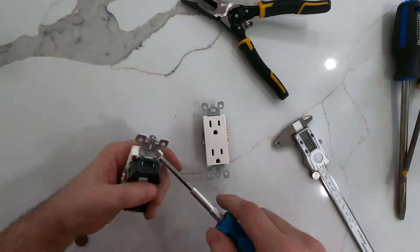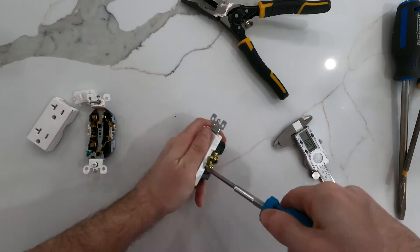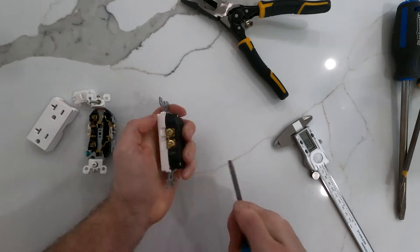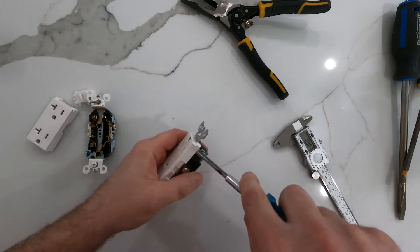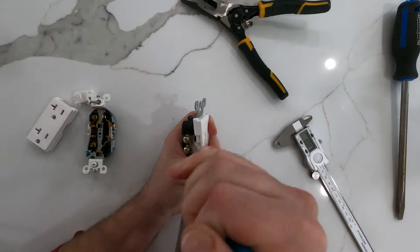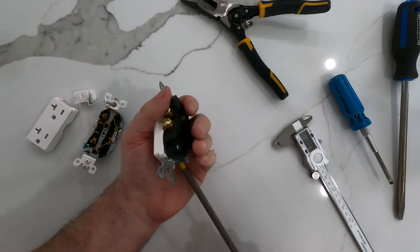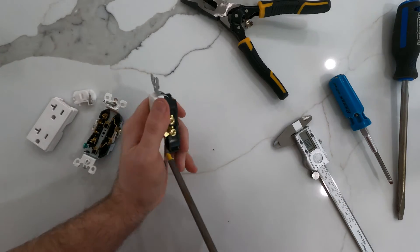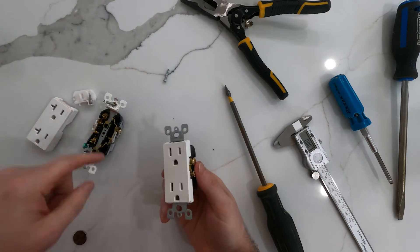Let's rip these open and find out. There's the 20 amp. That's surprising — the 15 amp is actually harder to get into. It's these little bolty things that are giving me grief. There we go. This one didn't have that.